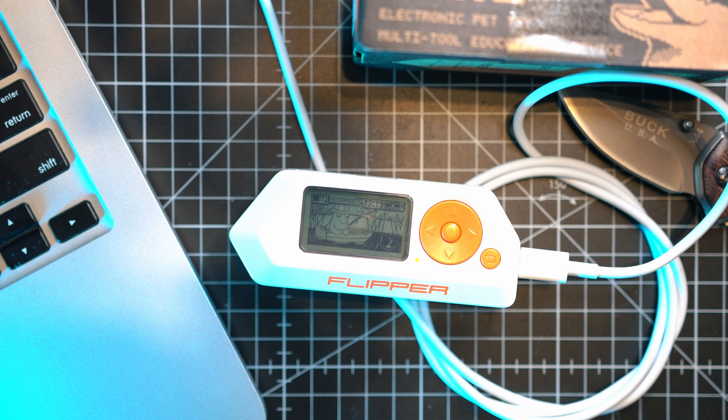Once Xtreme Firmware is loaded to the Flipper Zero, Flipper will reboot and start the update process on its own. It will reboot several times during the update, so just pay attention to the progress bar.